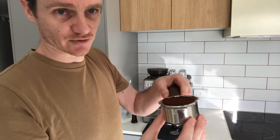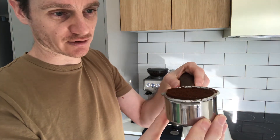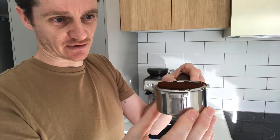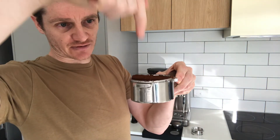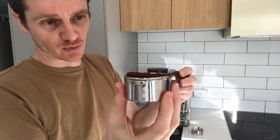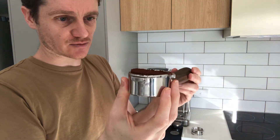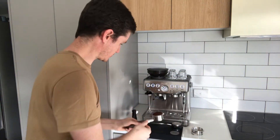I've actually not done a very good job there — you can see it's not level at all; it's really high on one side and low on the other. If I tamped it like that without leveling it, that would result in less extraction on one side than the other as the water is poured through the portafilter, so that wouldn't be a great tasting coffee. That's where the distributor comes in.